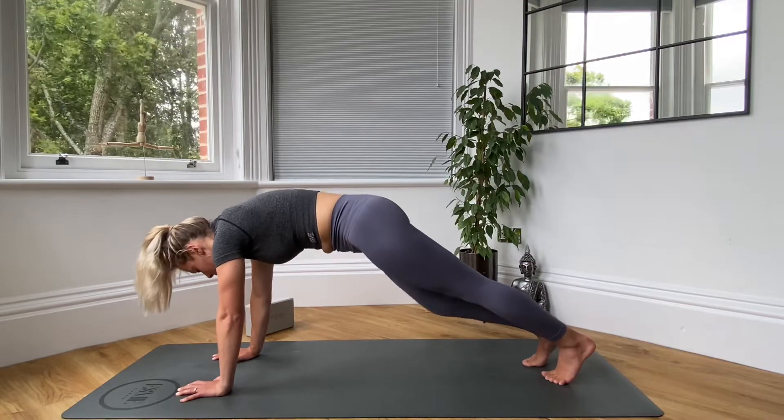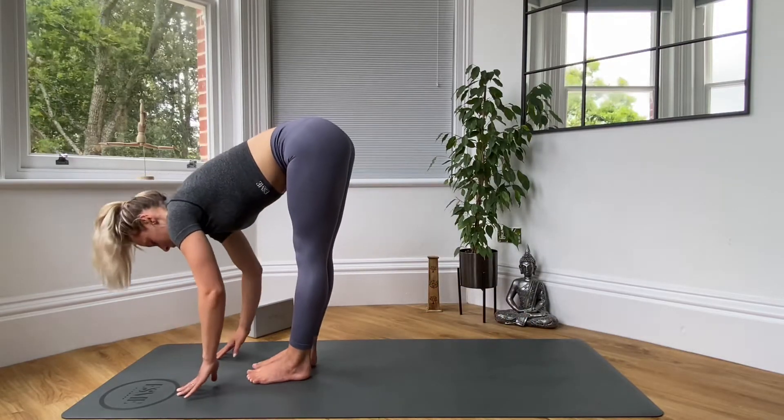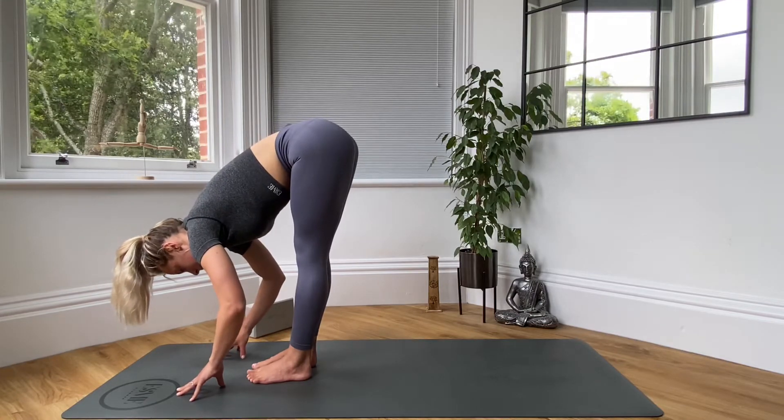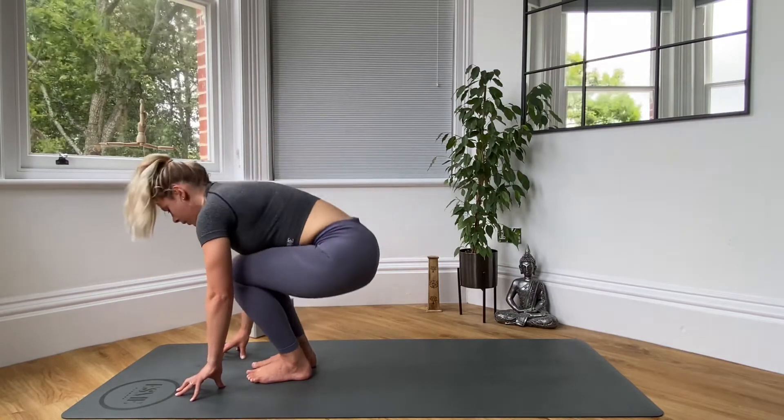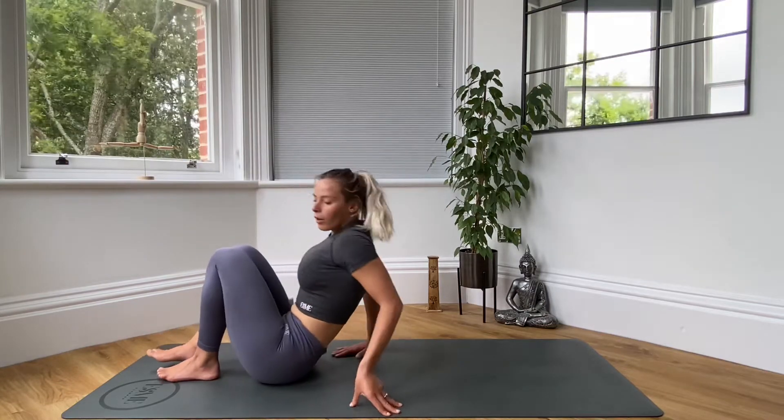Gently release. Bring the hands back down, tuck your right toes, step the left foot all the way back. From your high plank, you're going to walk your feet all the way forward. Fold down towards your feet. Then bring your hips all the way down, sitting down on the mat.